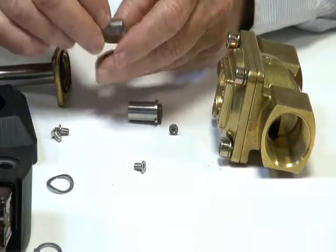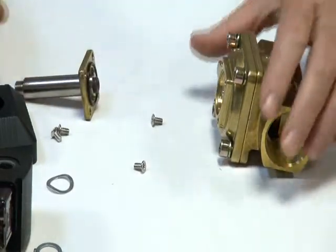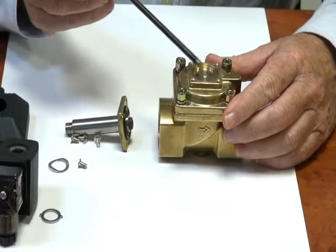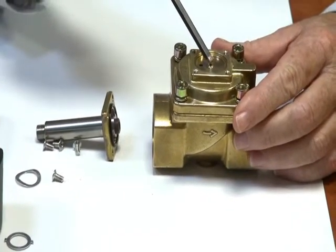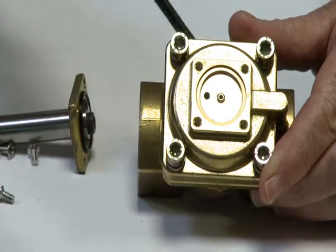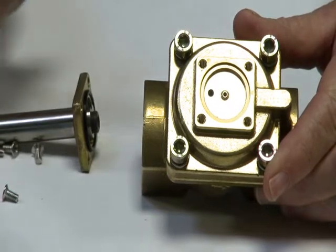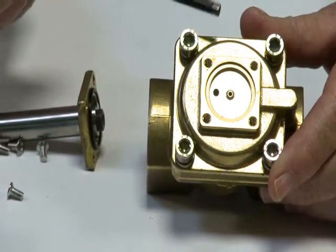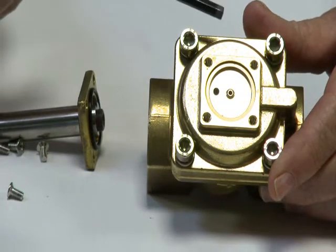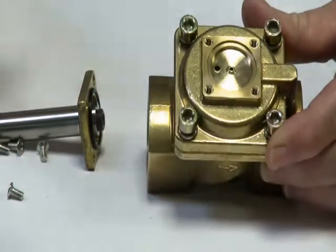The armature and spring units are up inside the head. Fluid comes through here, through a gallery, up into the top of this head. The armature opens and closes, allowing liquid to go down through the pilot hole in the side and operate the diaphragm. It either relieves the pressure signal off the diaphragm — which allows the differential to push the diaphragm open — or it blocks it off, putting more liquid or air pressure on the diaphragm to close it. So it is either bleeding it off or blocking it off and pressurizing it.